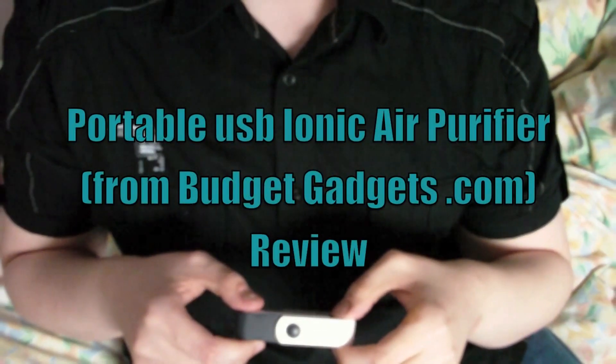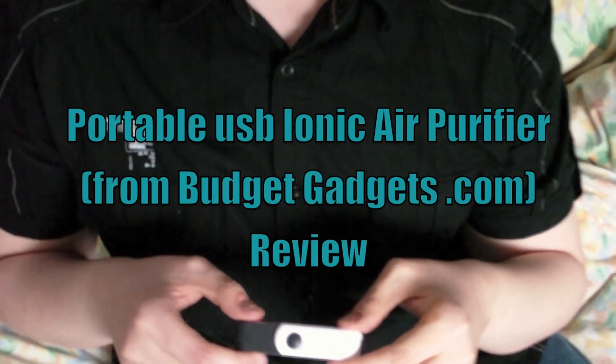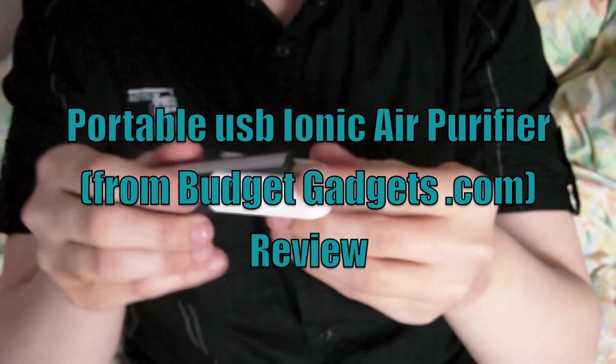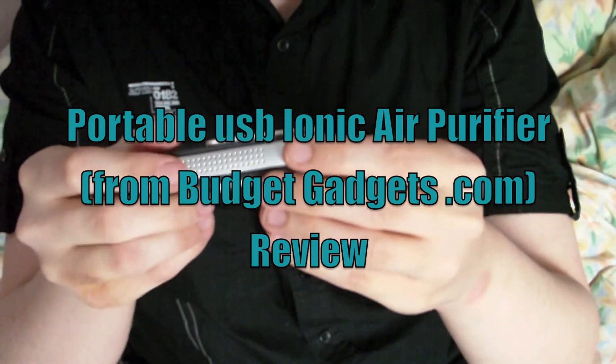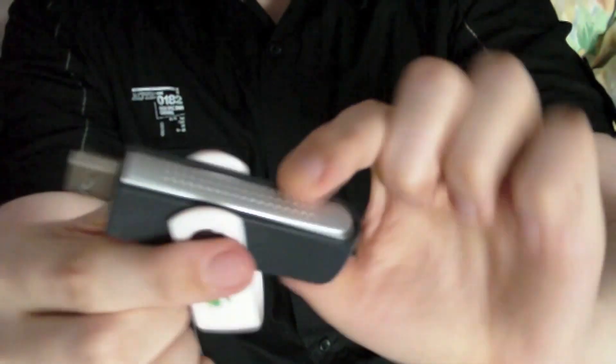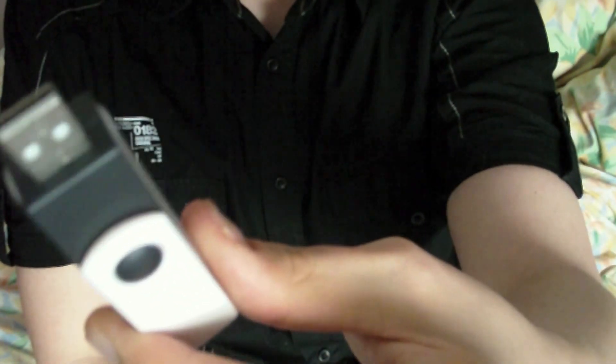Hi, I got from budgetgadgets.com this. It is an iron care USB ionizer. It looks like a USB flash drive. You move this across to reveal — see if you can see — you see the standard USB end.